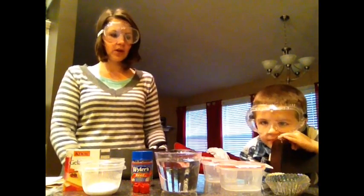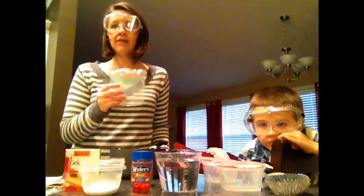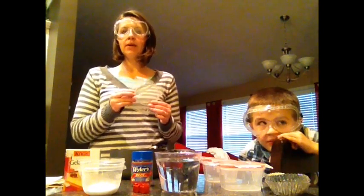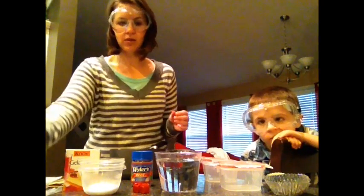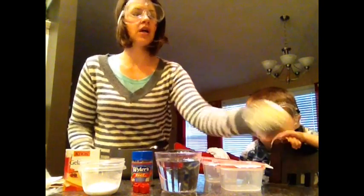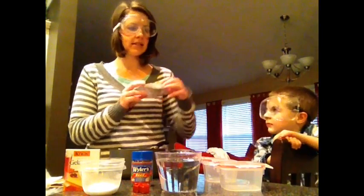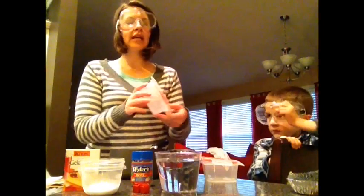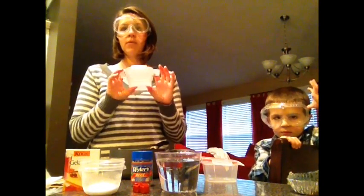Here are the things that you are going to need. You're going to need petri dishes. If you're in life science, you may still have some petri dishes you can use. If you don't have petri dishes, there are some substitutes you can use. You can use aluminum cupcake holders — those will work nicely — or you can use any kind of Tupperware that you can do an airtight seal on.